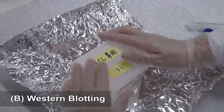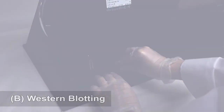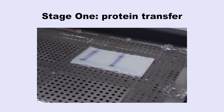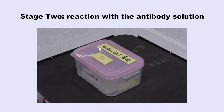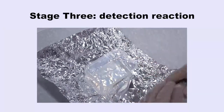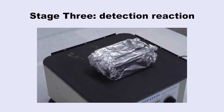Here we demonstrate how to use specific antibodies to detect specific proteins. The protocol includes three stages. In the first stage, the proteins are transferred from the gel to a PVDF membrane. In the second stage, the PVDF membrane reacts with an antibody solution. In the third stage, the reaction with the antibody-conjugated enzyme visualizes the location where the antibody binds to the specific protein.